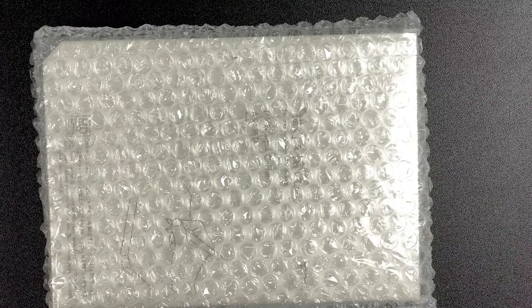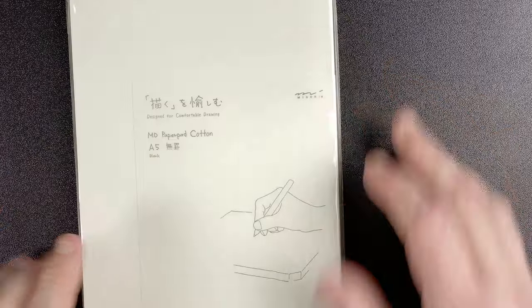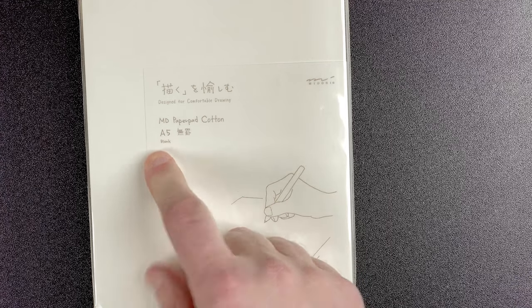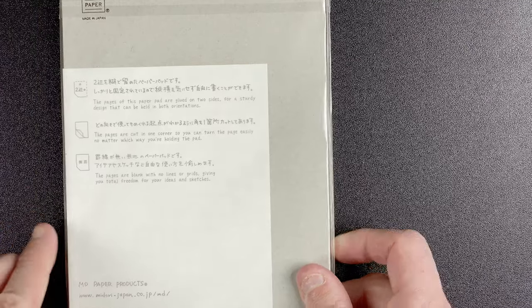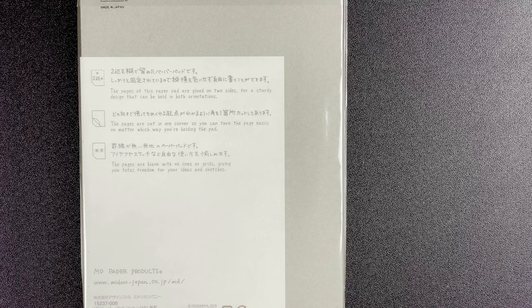We're now into the papers. Everything's really well packaged from Colt Pens. And here we have a MD Paper Pad Cotton A5 blank paper from Midori. A while ago I did ask people for recommendations for different papers to try, and this was one of the ones that was recommended. So I thought, I'm doing the order anyway, let's order this book. I'm going to leave it in its wrapper for now until I really get around to start using it.